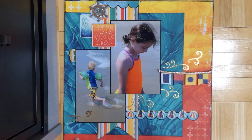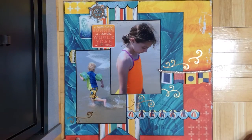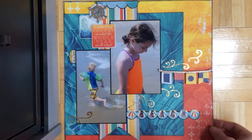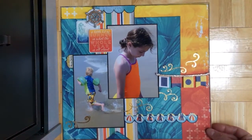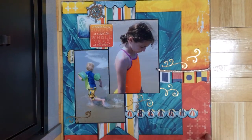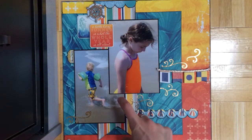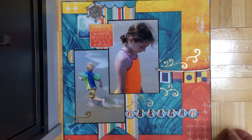This is another layout also using the new Beach collection from Bow Bunny — I think it's called Boardwalk or something — and it's for the Bow Bunny sketch challenge for this month. If you enter the sketch challenge there's a prize you can win. It's for the month of June so you still have time to enter. It's a really nice sketch and I followed it pretty faithfully, though I did two photos instead of three smaller ones.